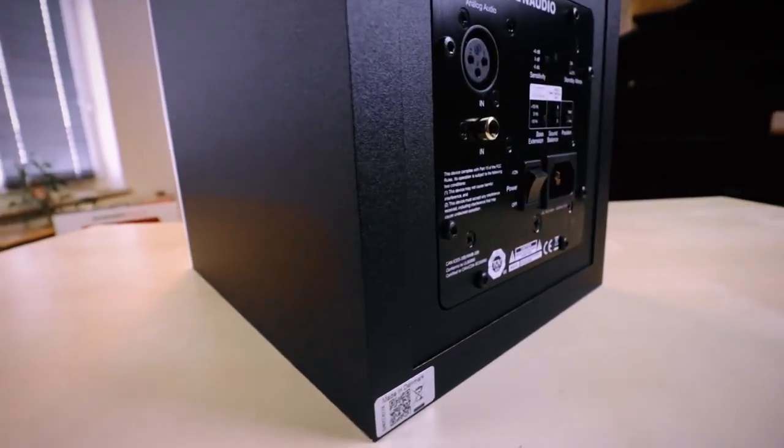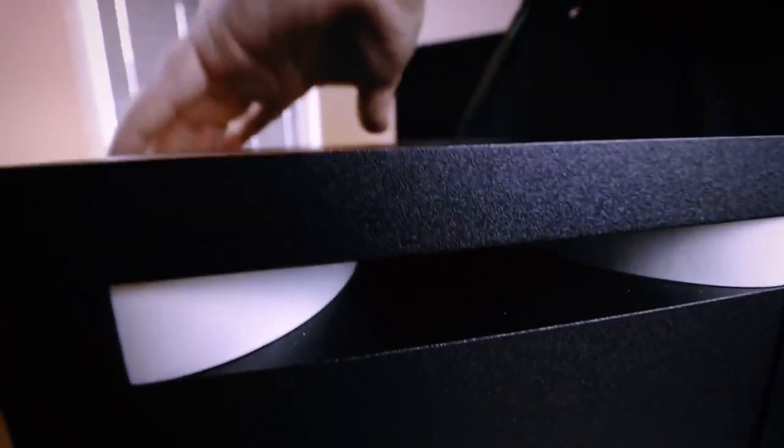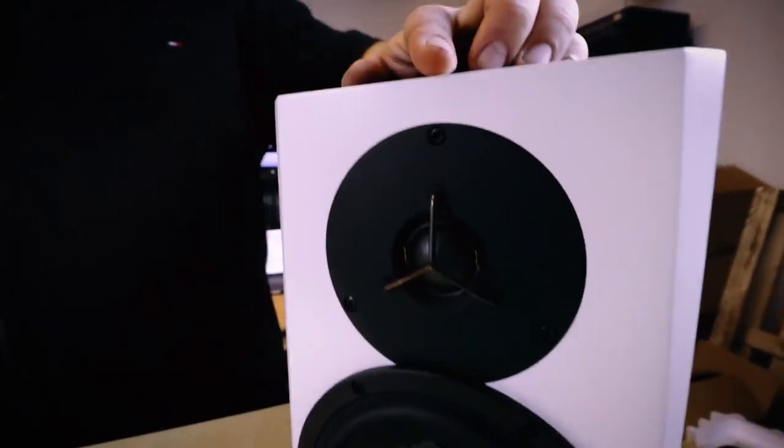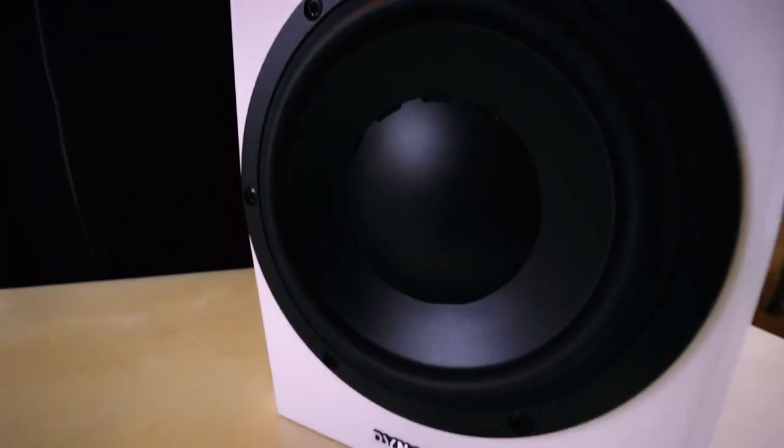LYD offers producers and musicians near-field speakers that excel at low volume precision. Each drive unit is fueled by a powerful state-of-the-art Class D amplifier featuring a 96 kHz 24-bit signal path. Its new soft dome tweeter and MSP woofers ensure unerring accuracy.